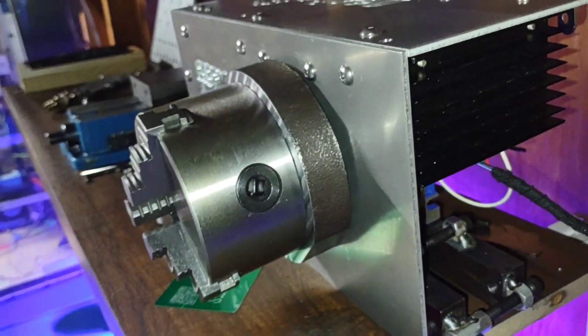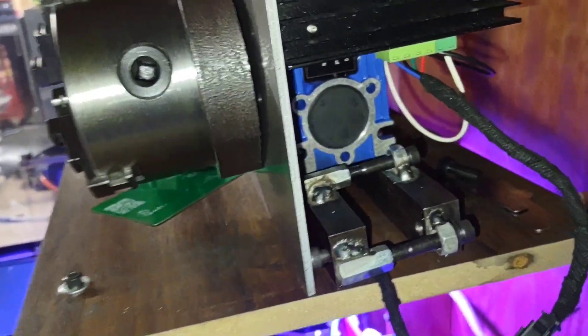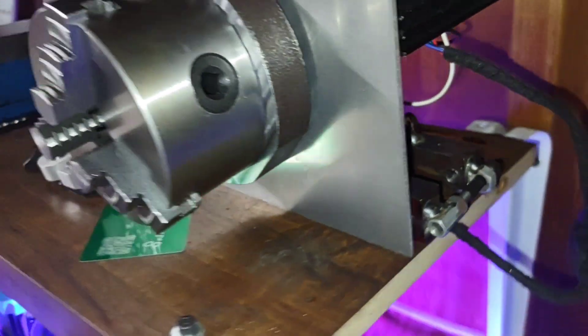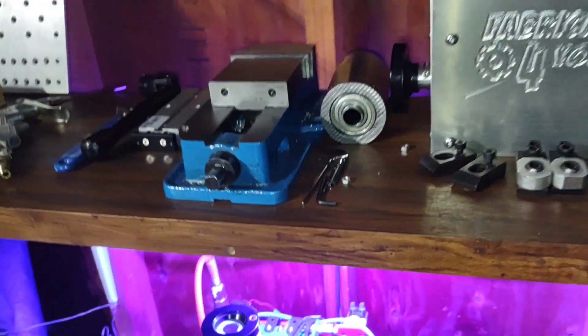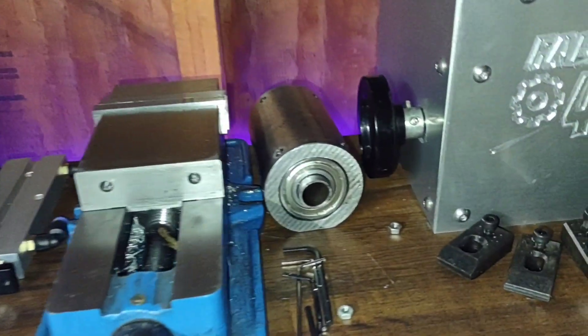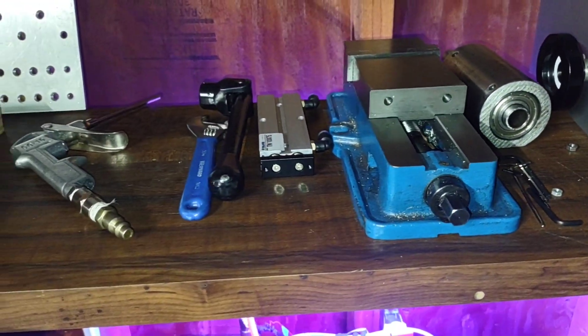The fourth axis has the power supply, driver, and everything already on it, so all it is is a plug-in. There are the quick-connect parts. This will eventually be the tail stock for the fourth axis.